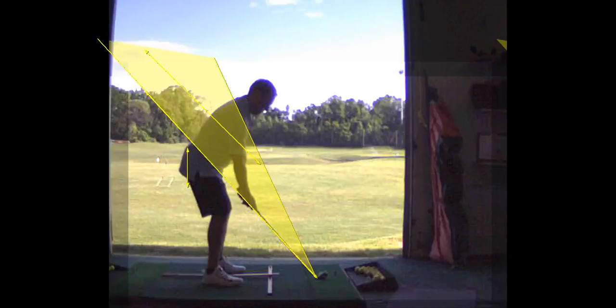You bend from your hips, slide your hands down until you reach the top of your knees, and then let your arms hang directly under your shoulders. Your upper arms are against your chest. Weight's going to be over the arches of your feet.